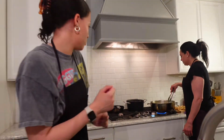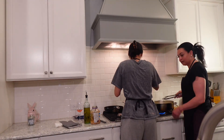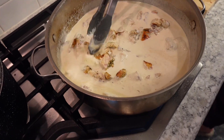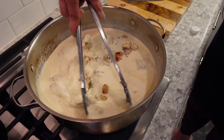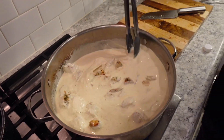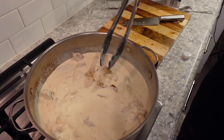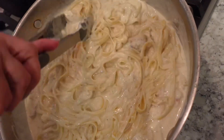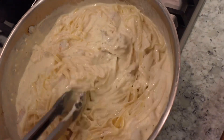Alice, you want to drain the noodles? Look how cheesy! Let's get some salt and pepper. Alright y'all, as the end of the video we got our creamy chicken Alfredo.